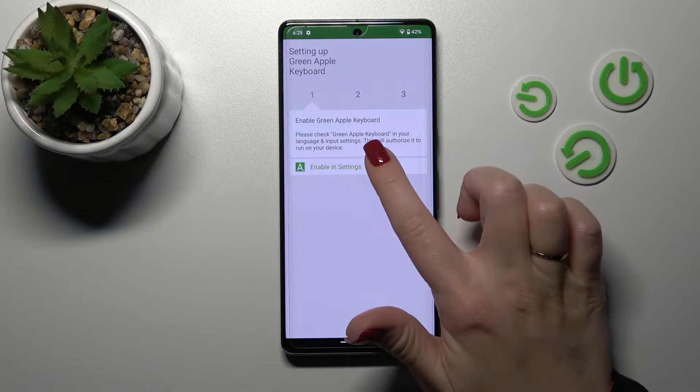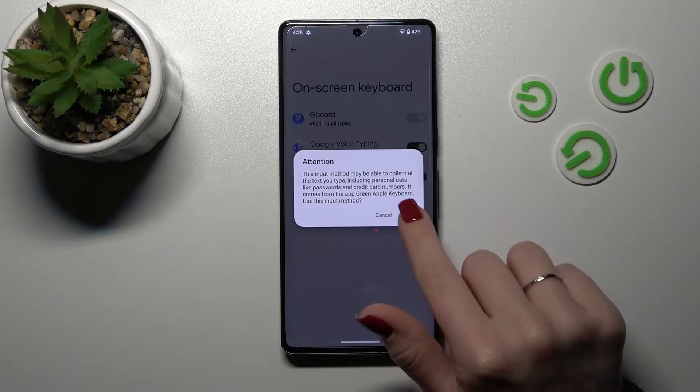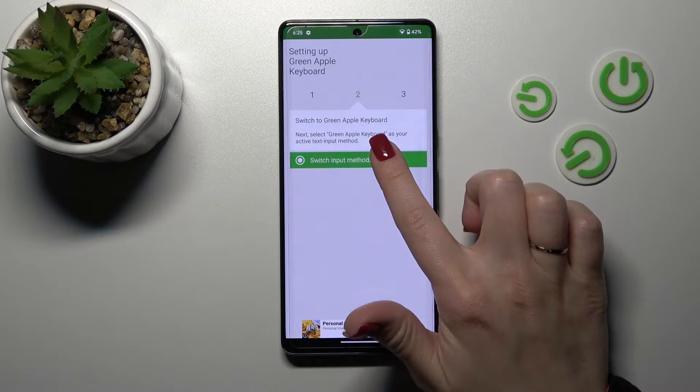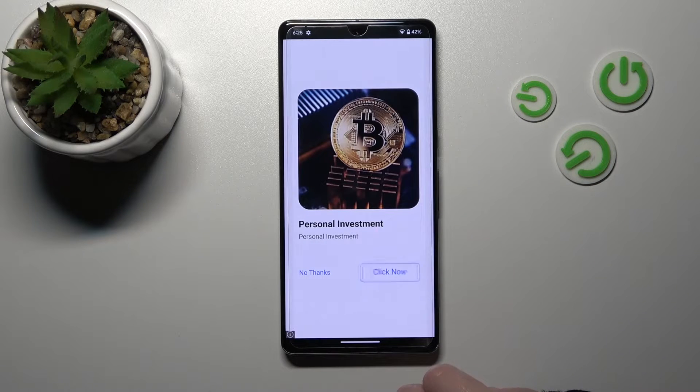Now tap here to open the app. Click 'Enable' in settings and near 'Green Apple Keyboard' tap once on the switcher, then click OK twice and go back. After that, tap to switch input methods and switch your current keyboard to Green Apple Keyboard.